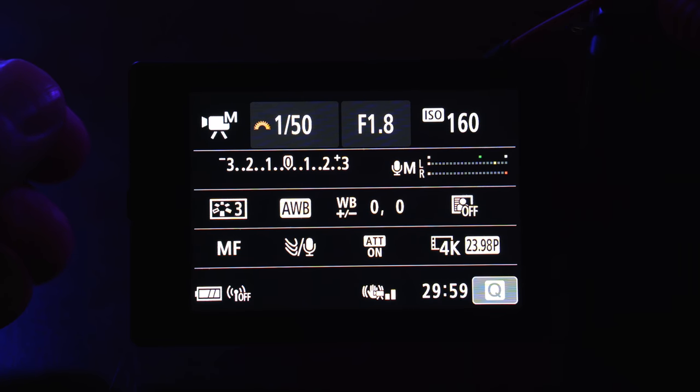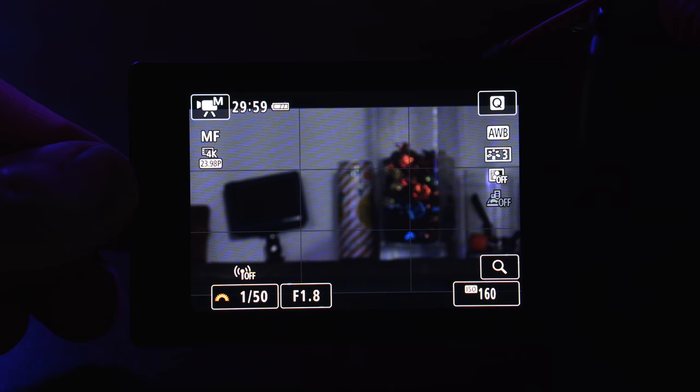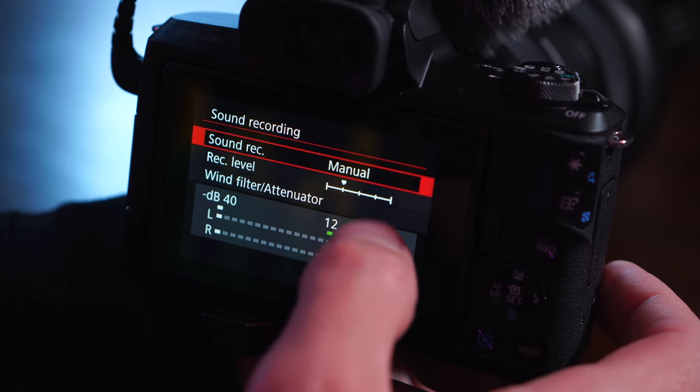Something a lot of people want to know is: can you get the audio meters on a screen that you can see? No — which is super unfortunate. You can even customize the exact stuff on your screen and change lots of those things, but you can't get the audio meters on there, which is quite frustrating. But if you switch the info screen all the way over to the one where it's got all the information, then you get the audio meters. You can't leave it on all the time, which is frustrating, but at least you can get them there. And for your audio level settings, you can manually set those to make sure it's not getting too loud and wrecking your audio.